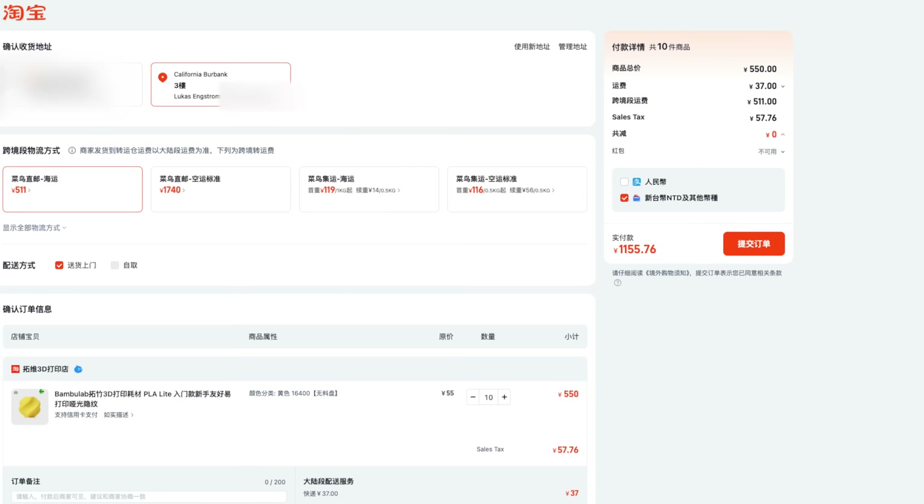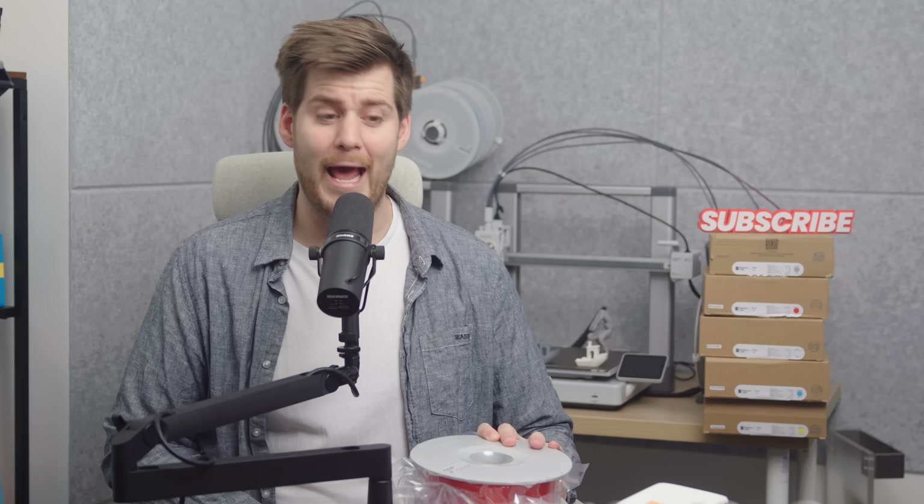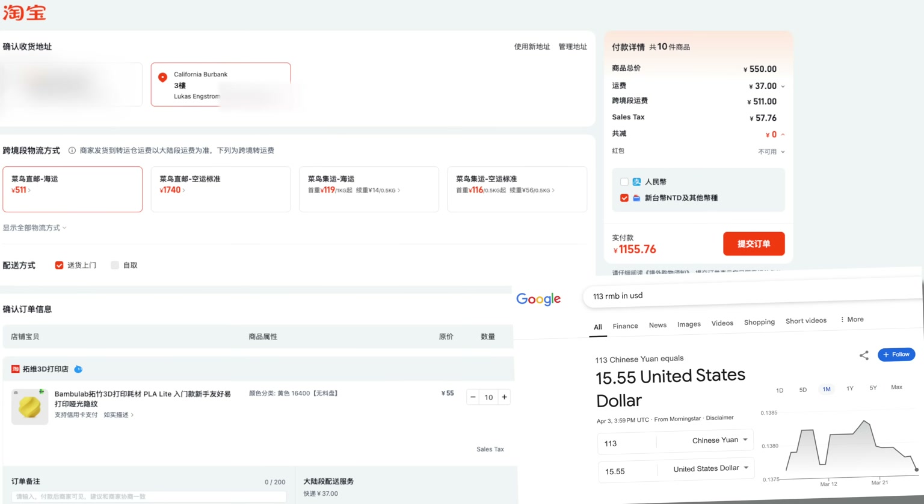If I try to search for reviews on YouTube, there's basically nothing. I don't know if I'm just super early and the first one who has seen Bamboo Lab PLA Lite. If you do manage to place an order on Taobao, the refill version without the spool goes down to $7.50 USD per kilo, and below $9 USD — $8.94 — with a spool. I also did the math for an order from Burbank, California, and it comes out to $15.50 USD per kilo including sales tax and other fees.